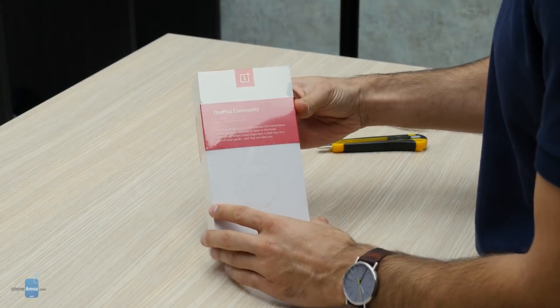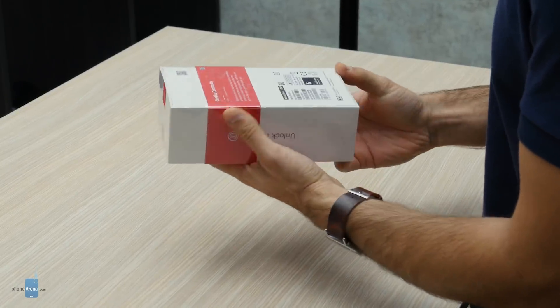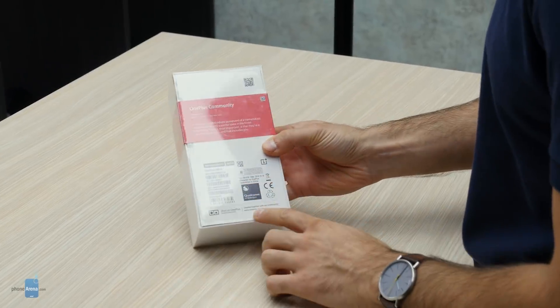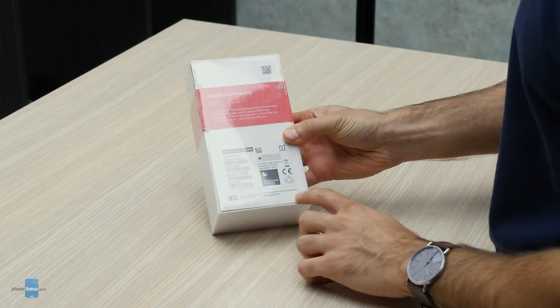What's most important is that they're part of what we do, and that includes you. Here on the back of the box it also says that the OnePlus 6T is created together with our community.